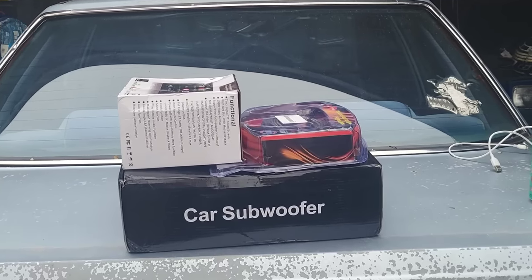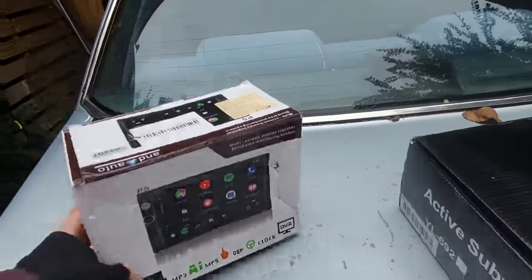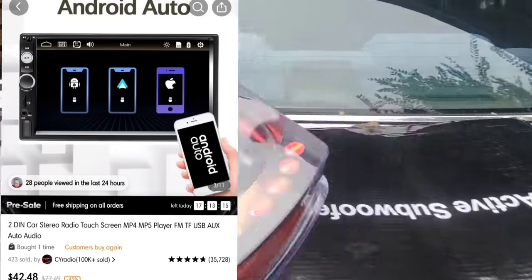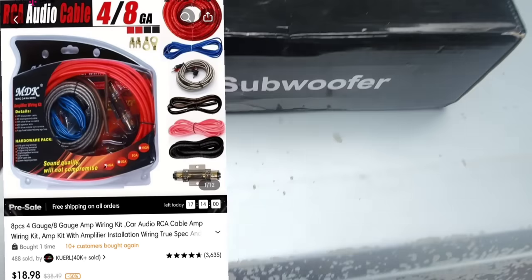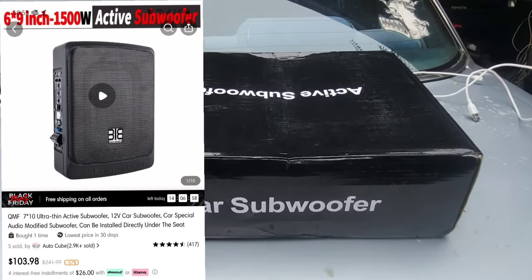I went on to Temu and I bought this — that's this radio, this wiring kit, and this car subwoofer. Let's check them out.